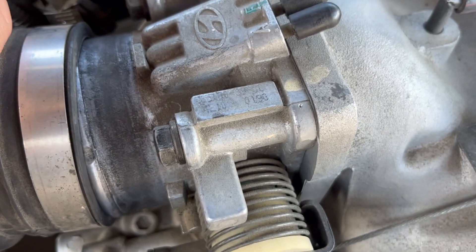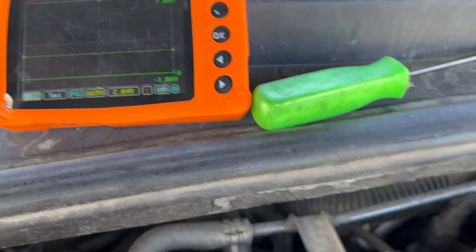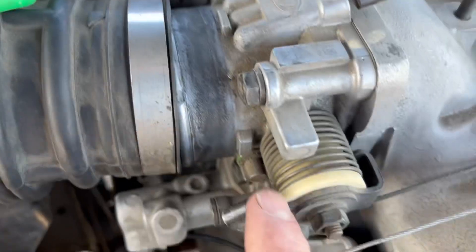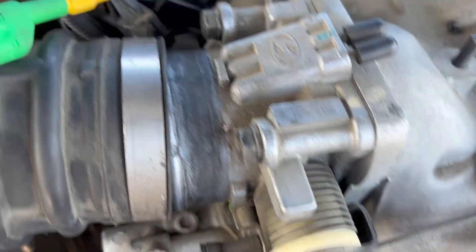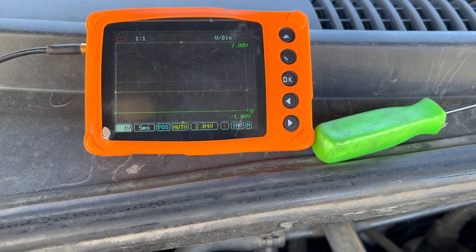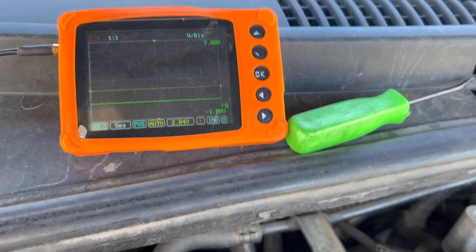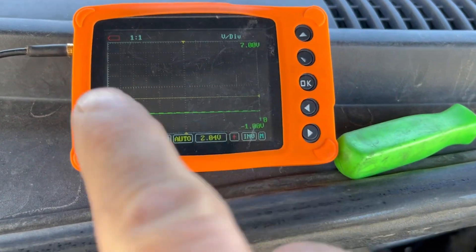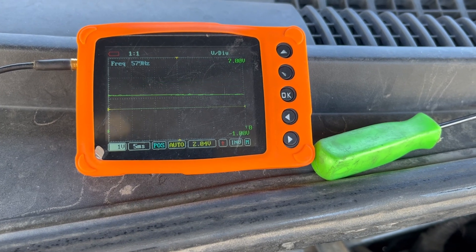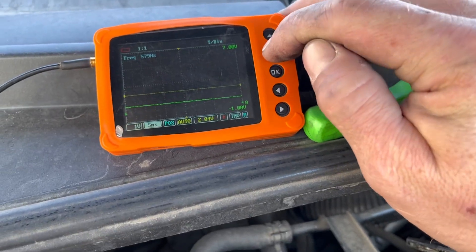Now I'll move over to that red-black wire. I'm going to move the throttle plate by hand to see if the signal changes. Nothing on the red-black wire. Let's check this green wire — you can see there's a little noise on it. There's definitely something there. I want to adjust the time base on the scope so we can actually see the movement.